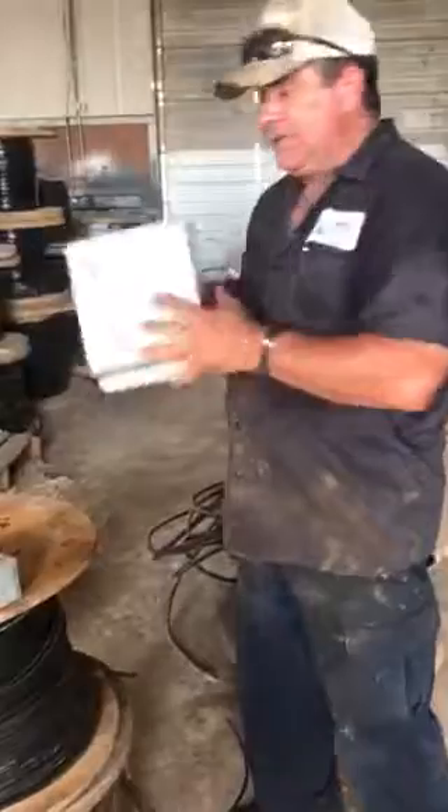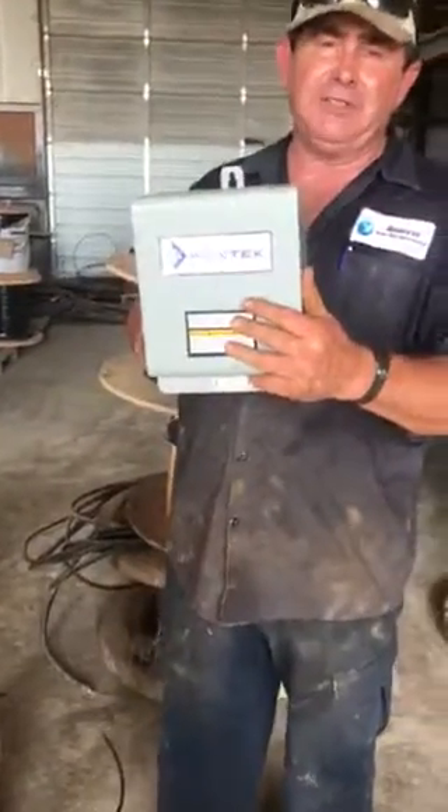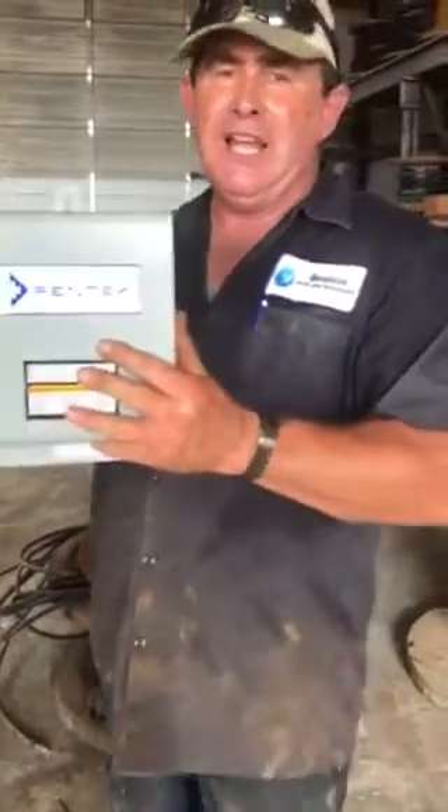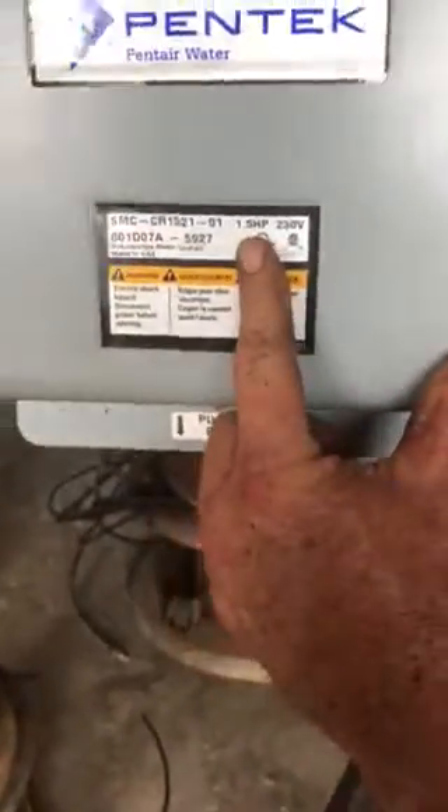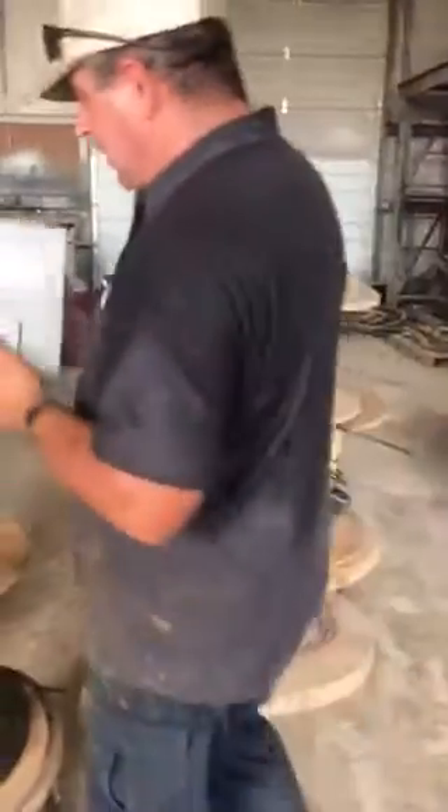If you've got a large one like this, it's either going to be a horse and a half, a two horse, a three horse, or a five horse, and somewhere in this area it will tell you the size. This one says 1.5 horsepower, so that's a horse and a half control box.